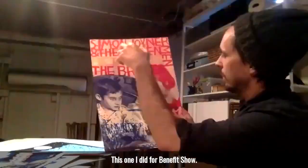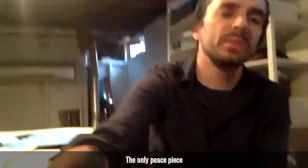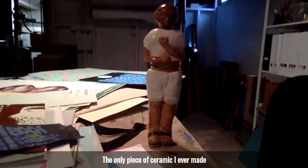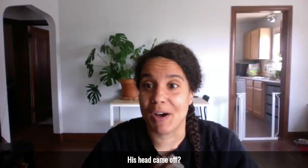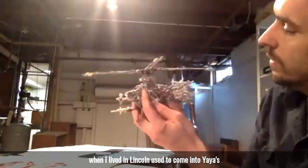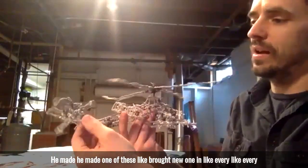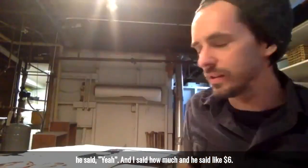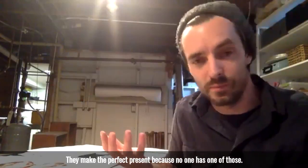This one I did for a benefit show — I did it more to the similar process of my prints. I printed once, then I painted in with a brush, and then I printed again on top. The only piece I have — everything else I got rid of. The only piece of ceramic I've ever made. What is that? It's Gandhi. His head came off. That's how we were supposed to make them. Is that for sale? I have this super cool thing — I didn't make this. This guy Dwayne, when I lived in Lincoln, used to come into Ya Ya's when I worked there with these. It's all hand-colored twist ties — he made a new one every week at least, all to scale like military aircraft. I asked him one day if he'd ever sell one, and he said yeah. I said how much, and he said like $6. I gave him all the money in my pocket, which was like 25 bucks. They make the perfect present cause no one has one of those.